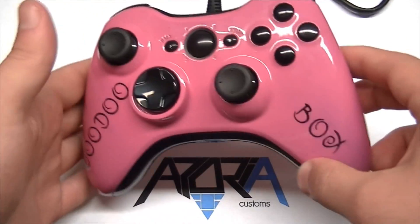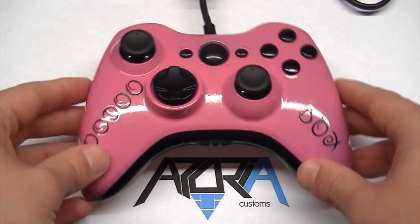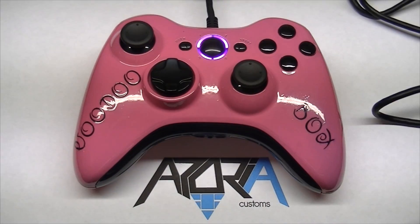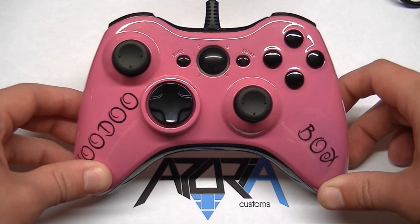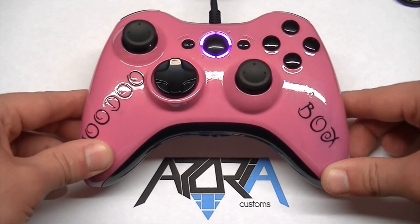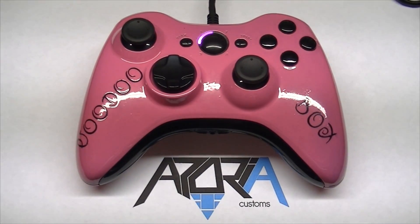She is a pro gamer — if you guys haven't heard of Voodoo Box, go check her out. This controller also has pink LEDs. As you can see, the pink LEDs look great, and the high gloss finish really came out nice overall.